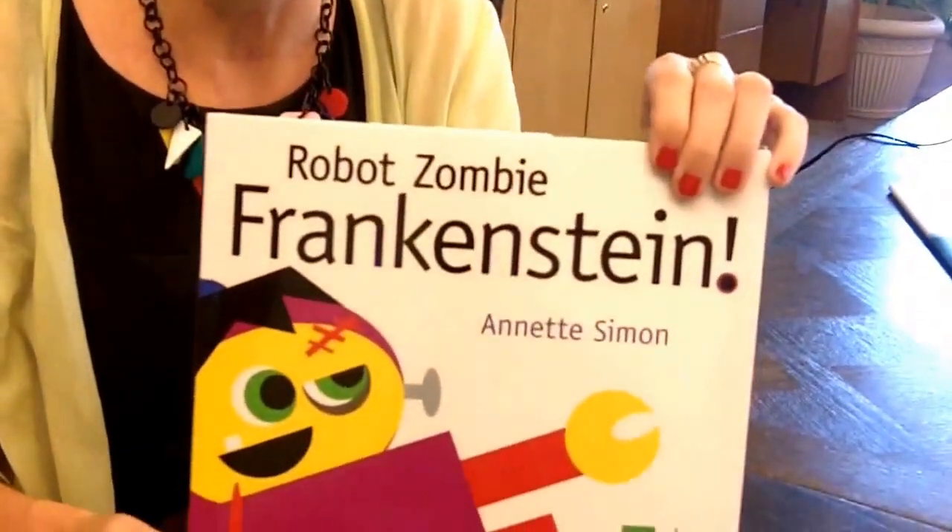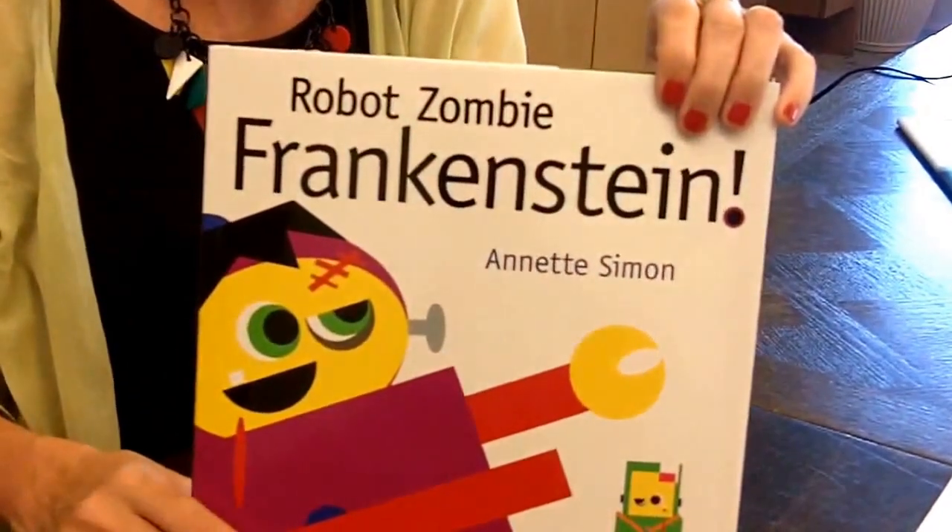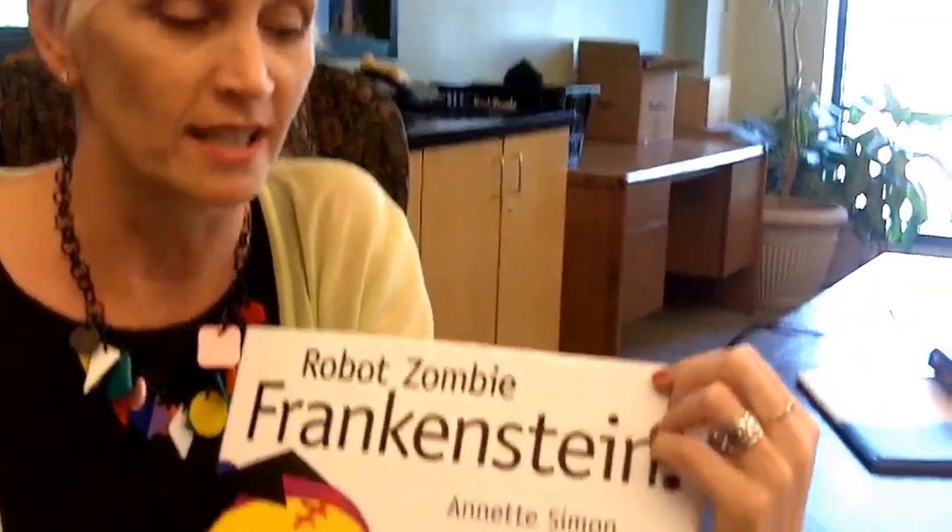When I finally reached my now agent — but I didn't know that then — I sent her two books I was querying, and she said, 'I like them, but what else do you have in your portfolio?' Well, I had nothing but little thumbnails and an idea for Robot Zombie Frankenstein.